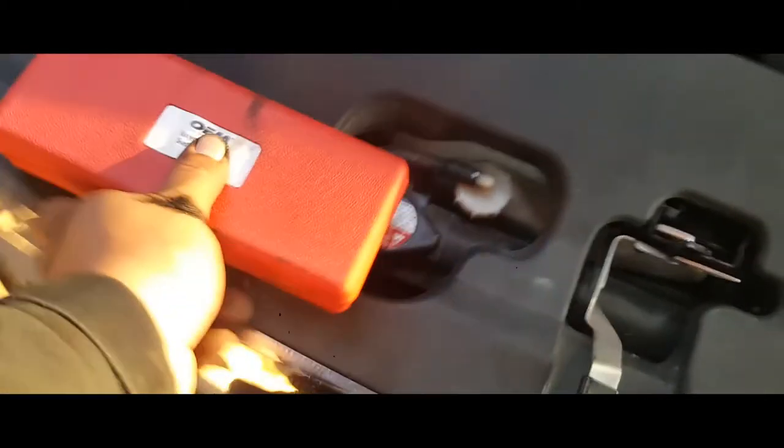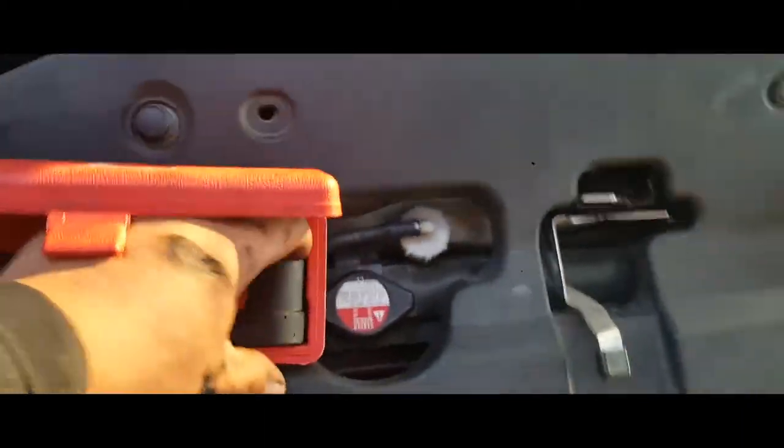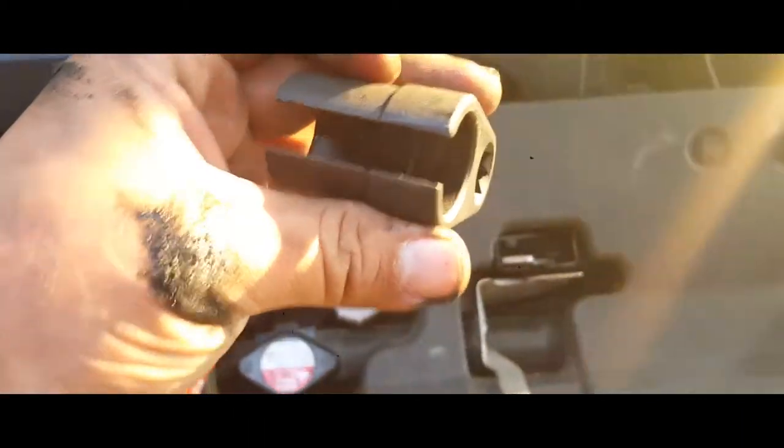You're gonna need two hands to do this. You're gonna need to hold the pigtail with your right hand, and with your left you're gonna screw it in place, just like so. Then you're gonna need this special tool — you can rent it from AutoZone unless you already have one.